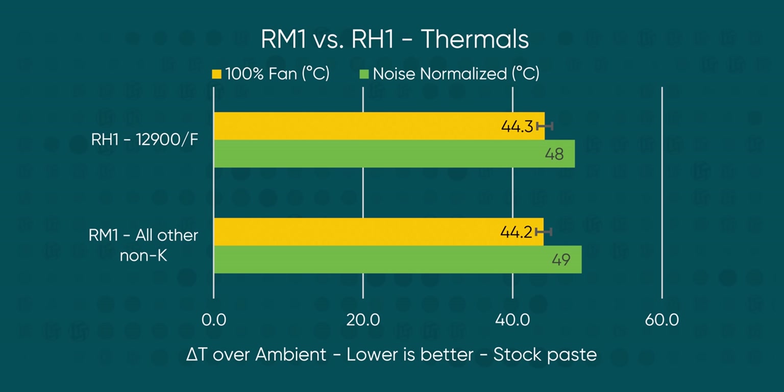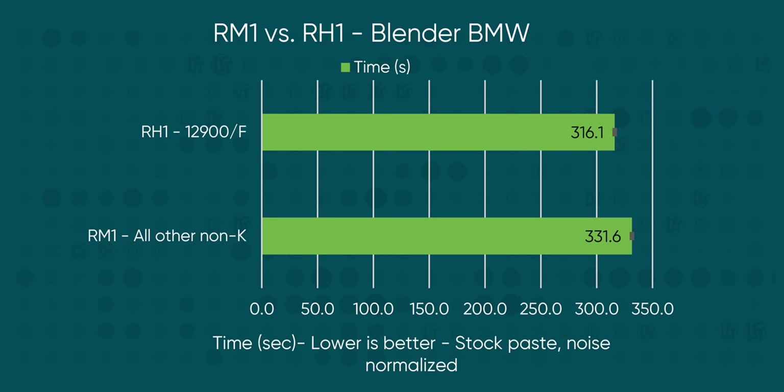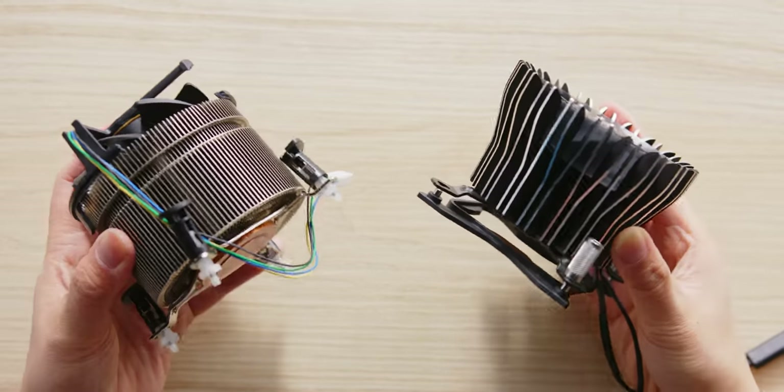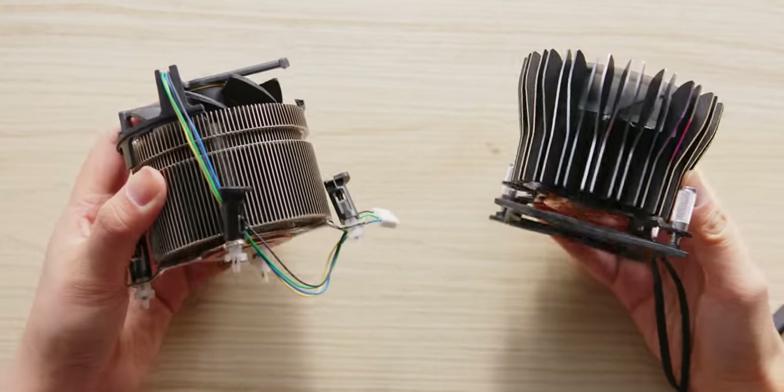With that in mind, we still think it's worth testing the RH1 to see how it might compare. The differences were underwhelming — less than one degree between the much taller version of the cooler and the little skinny one, in both our noise-normalized and full-speed tests. It did manage to shave 15 seconds off our render and sustain a 50 megahertz higher clock speed throughout the run compared to the RM1. So the extra mass in the cooler is making a difference — I just feel like that difference could have been bigger. I've got to question Intel's use of thick, chonky fins here, because a lot of smaller fins would have had more surface area and therefore probably better performance. I'm left feeling like aesthetics took a priority over performance, in spite of the fact that these are shipping with Core i9 CPUs.